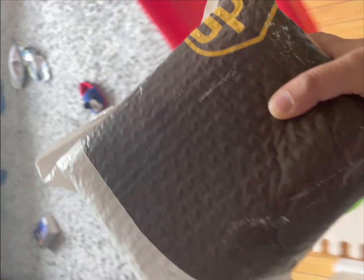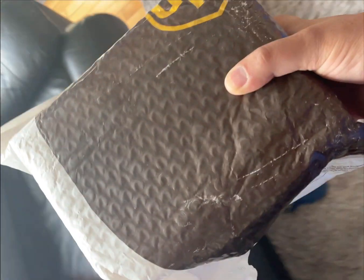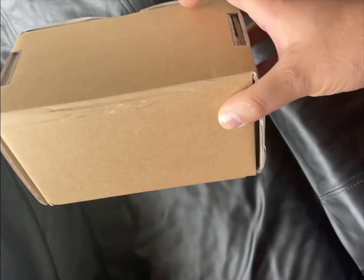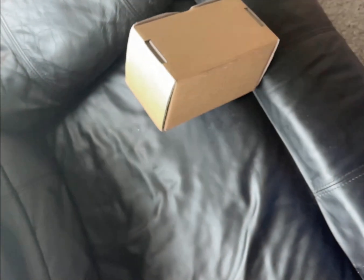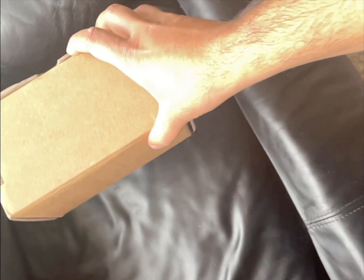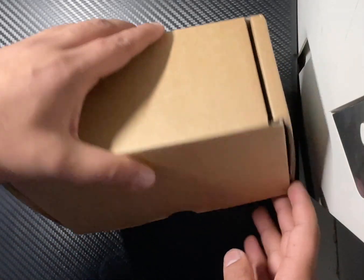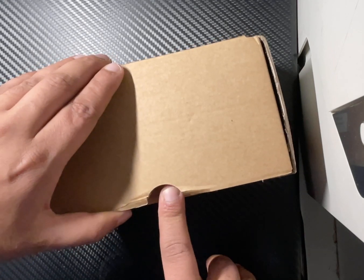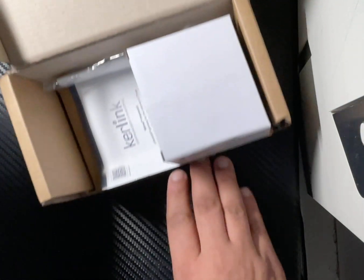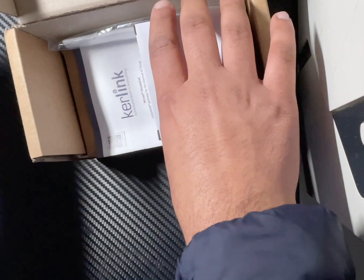Hi everyone, welcome to another brand new video. In this video I am going to unbox and review the new Carelink Helium hotspot miner, which is the new miner in the market. Carelink just launched this new miner like last year or so, and I did get this after waiting like three or four months because of the chip shortage and miner shortage in the market.